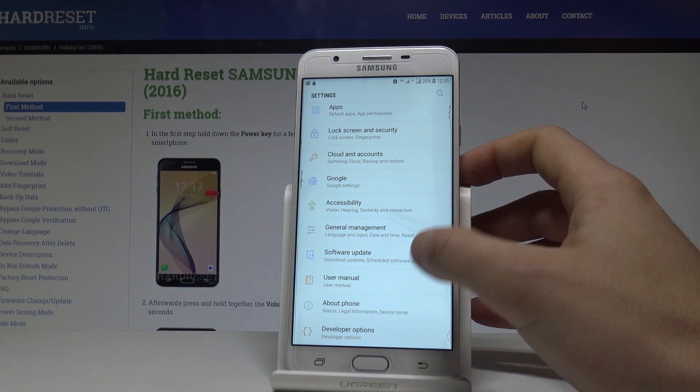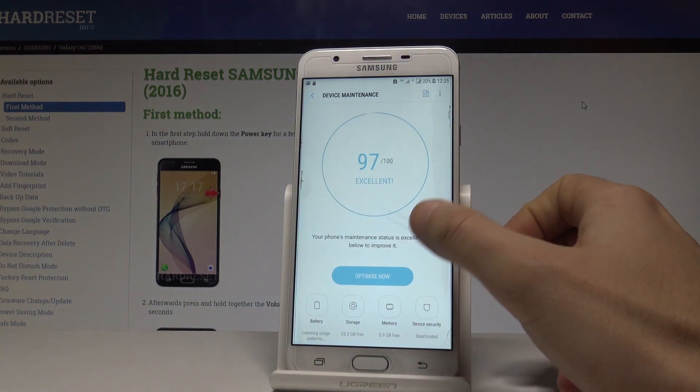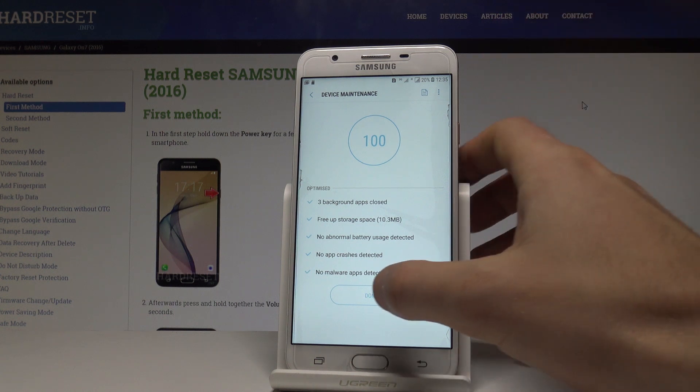From the following list, select Device Maintenance. The device will check itself, and then you can choose Optimize Now. The device optimizes itself, for example freeing up some storage space. Tap Done when finished.